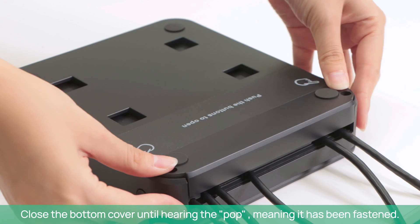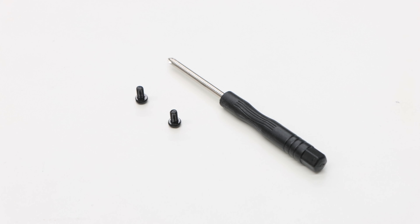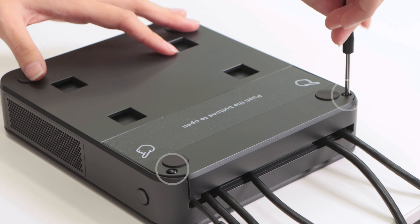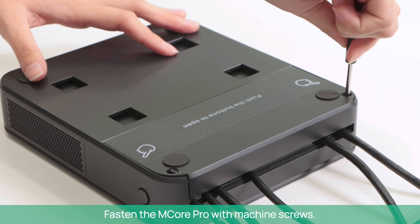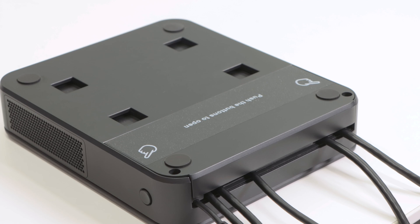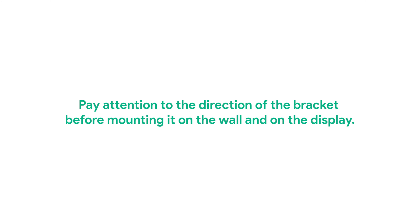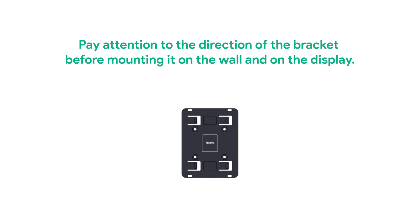Connect the HDMI cable as needed for the display. Close the bottom cover until hearing a click, meaning it has been fastened. Fasten the M-Core Pro with machine screws. Install M-Core Pro, paying attention to the direction of the bracket before mounting it on the wall or on the display.